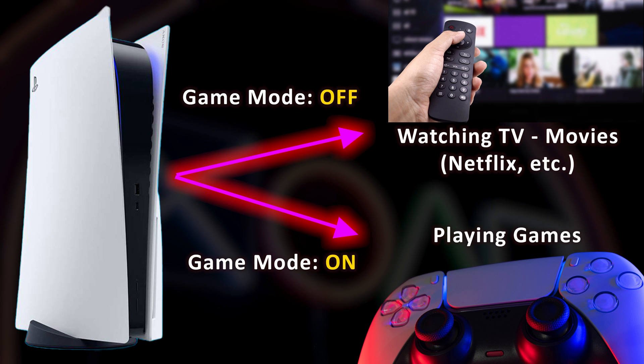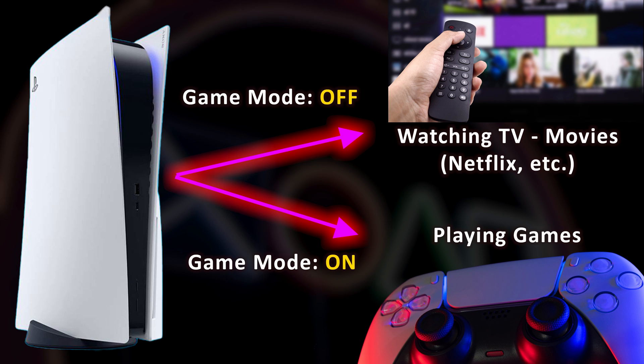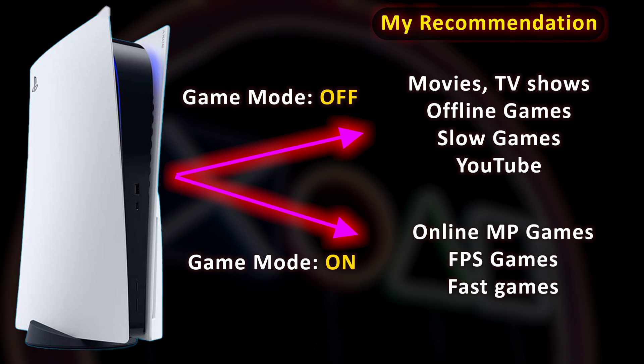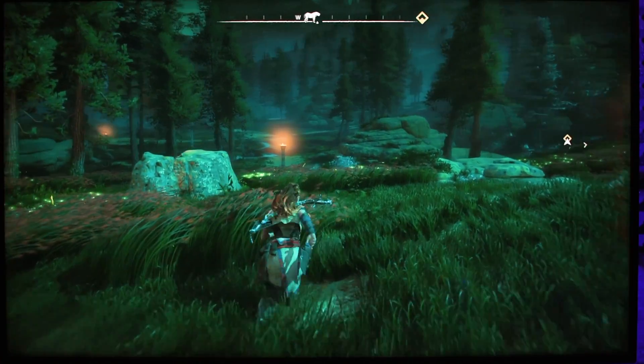Sony is adding ALLM to the PS5, which means the TV understands when you're playing games or watching movies and will automatically switch to game mode only when you are playing. But I recommend turning it off yourself when playing offline games — in my opinion, a little more input lag is acceptable in exchange for much better image quality.